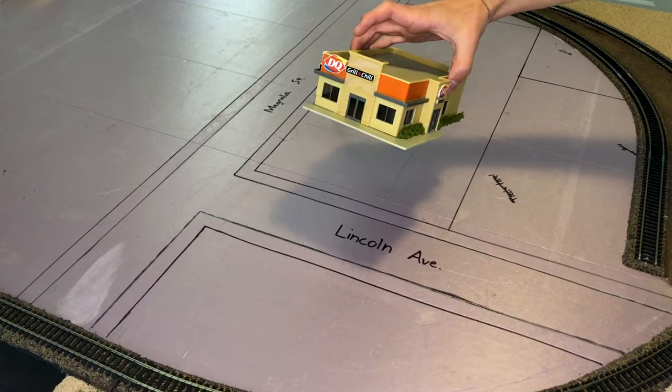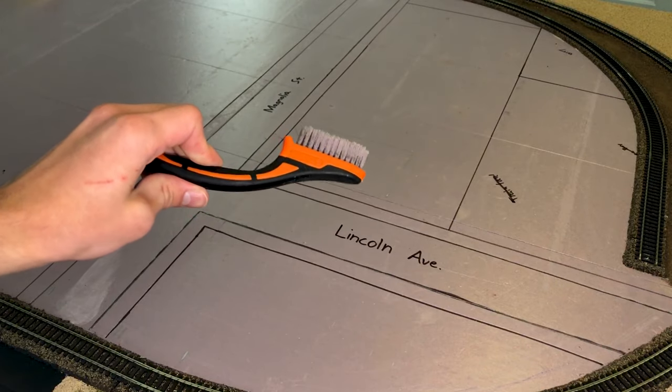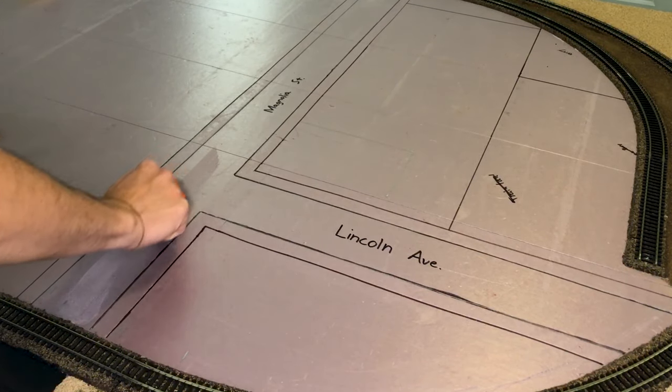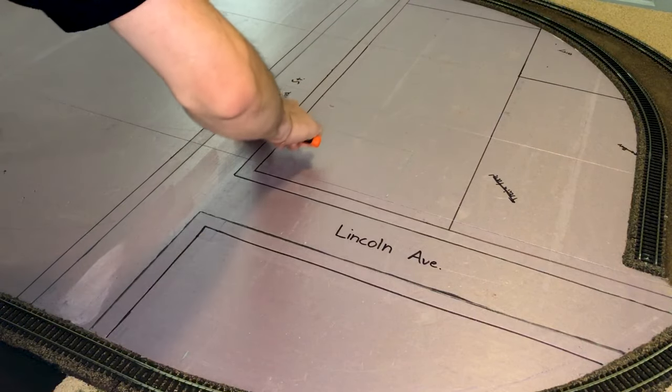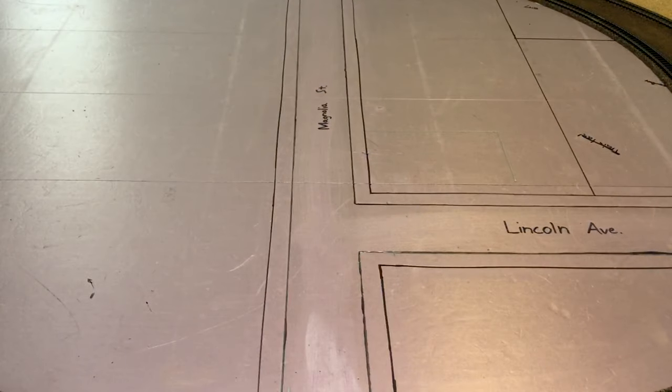To start out we're going to remove our Dairy Queen. Now I'm going to be using this wire brush just to roughen up the foam so the Smooth-It sticks to it a lot better. Instead of using Woodland Scenics paving tape, I'm going to be using this pop dot tape that I got at the Dollar Tree.